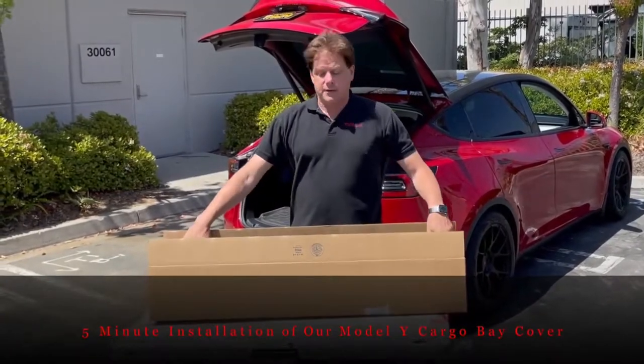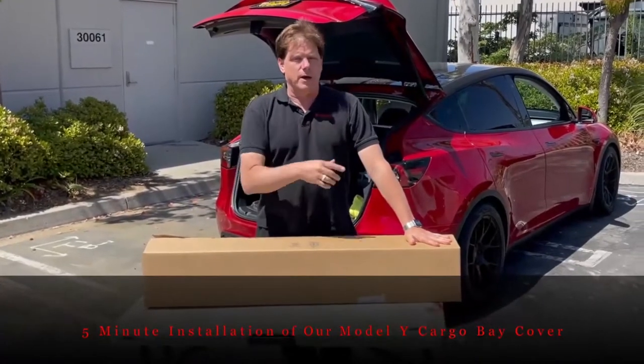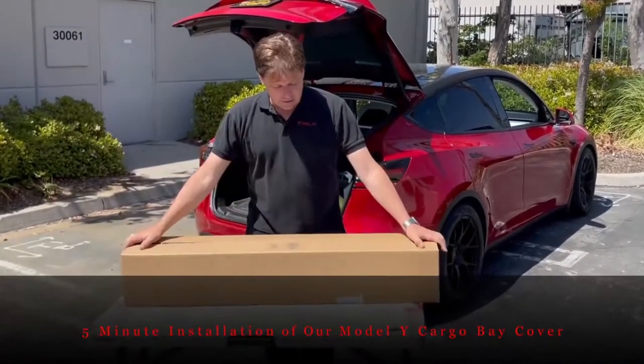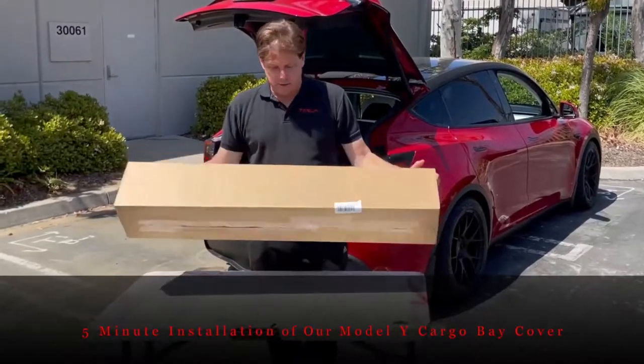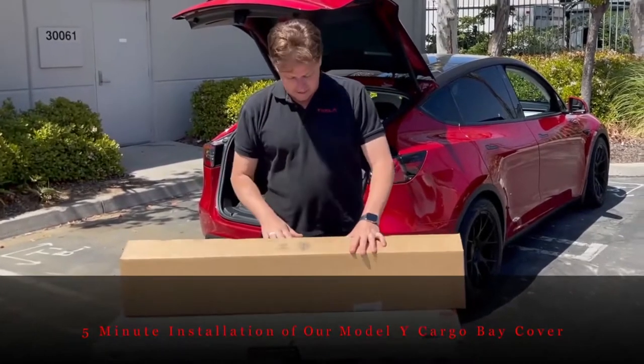Hi, it's Mark from RPM Tesla Aftermarket Accessories. Today we're going to show you how to install the Model Y cargo bay cover. We're going to show you how to install this entire thing in five minutes.